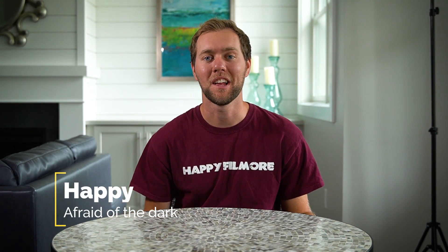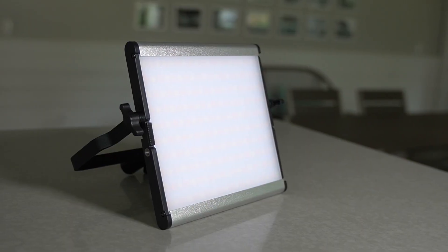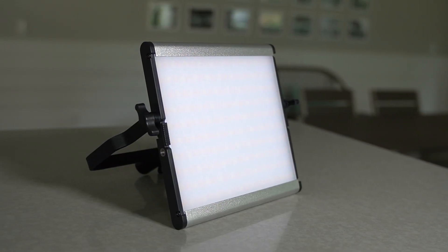What's up, family? My name is Happy and today we're going to be talking about lights, specifically the Samtian 3960 Luxe LED Video Light Kit. I'm a huge fan of these lights and in this video I'm going to tell you why you should be too. Let's check it out.